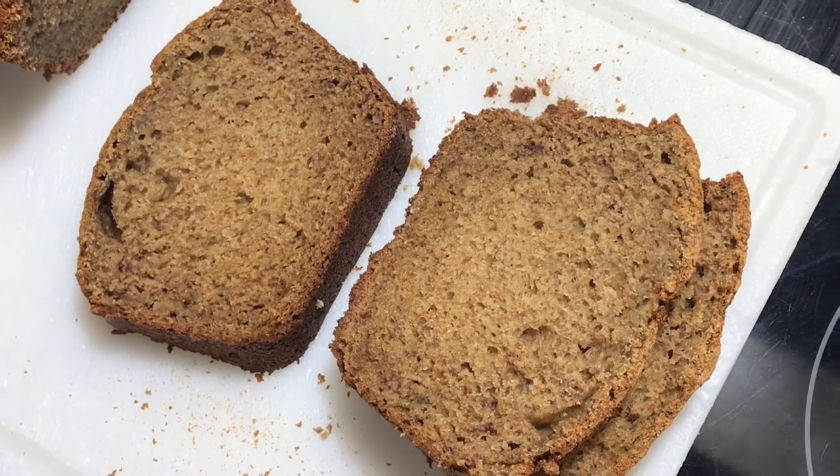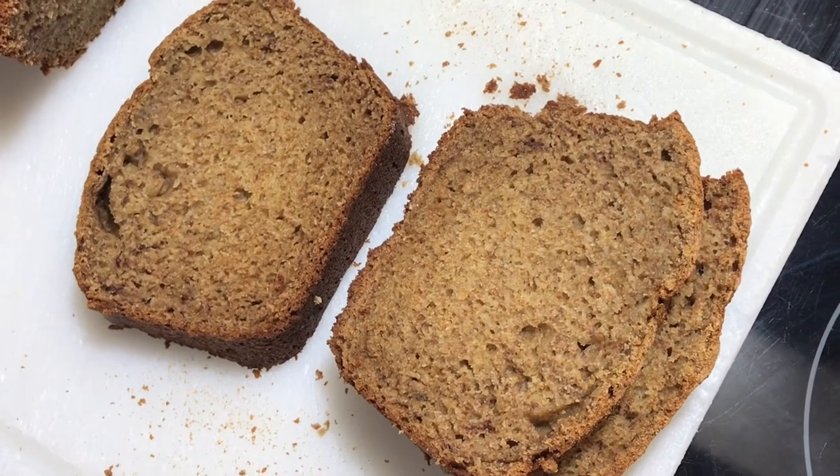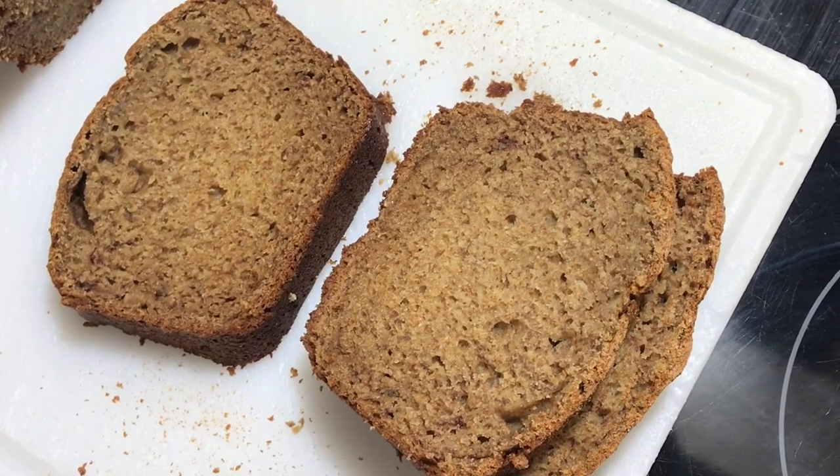Grabe, parang ang super crunchy ng ibabaw. Ayan, titikman na natin ang ating whole wheat banana bread. Luto na nga ang ating whole wheat banana bread. Para masiguro na masarap ito, tikman natin. Ayan, may maliit na piraso ako. Grabe, ang bango — amoy na amoy ang saging. Napaka-moist. Tsaka hindi mo malalasahan na whole wheat flour ang ginamit natin. Ang sarap, ang sarap. Subukan ninyo.